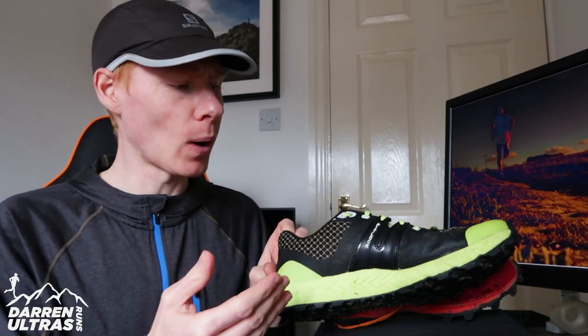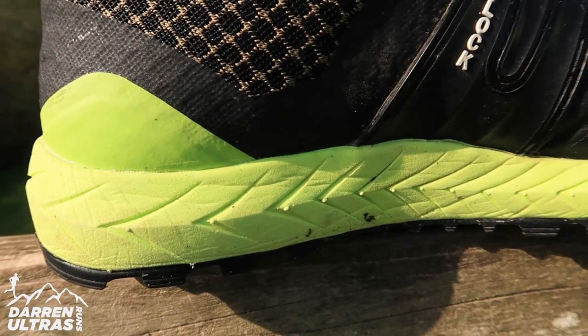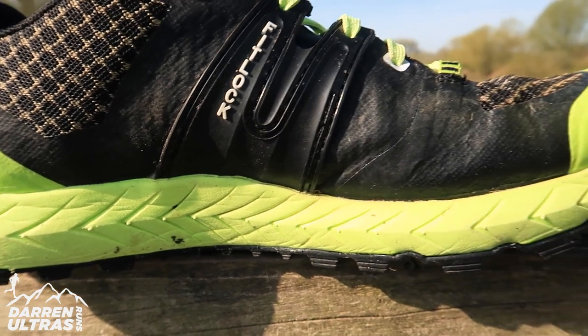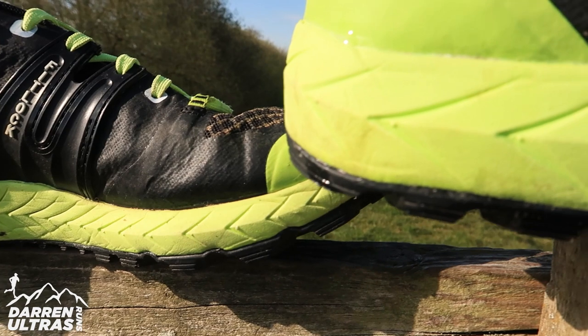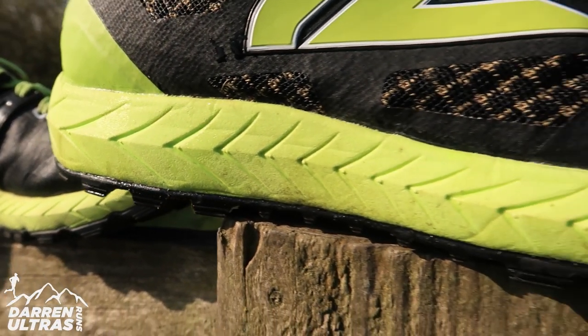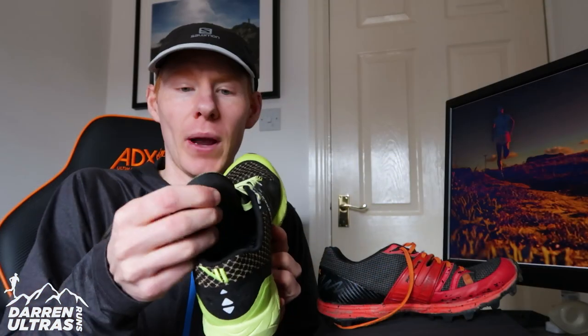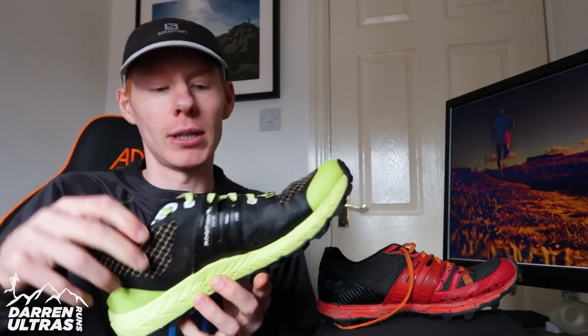I'm going to be wearing it for the Wainstone Marathon — that's a real rocky course with a mixture of trails, and it's 28 and a half miles long, so I do need the comfort. It's in that midsole that we're going to get that. It's got a 6mm drop, it works well with insoles — I've tried it with insoles, which brings up the arch of the foot quite well. They're fitting nice and snug, but the insole it comes with is really comfortable as well, really soft, and works very well for me.